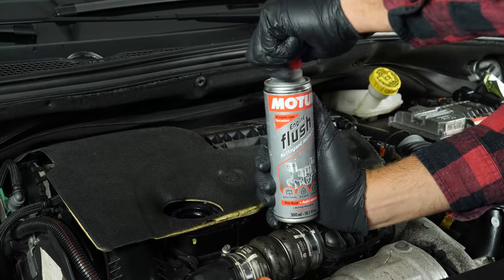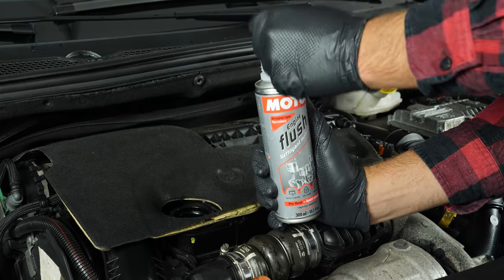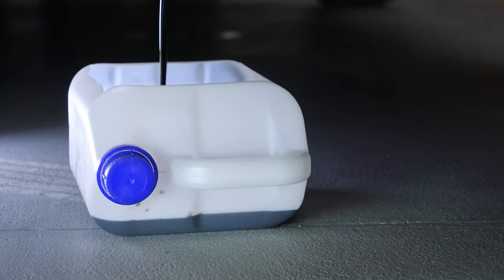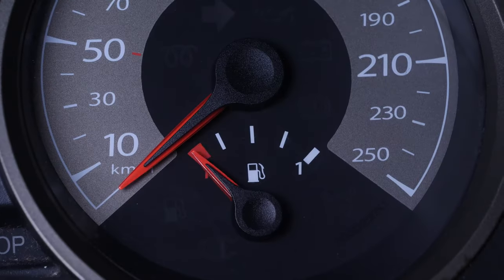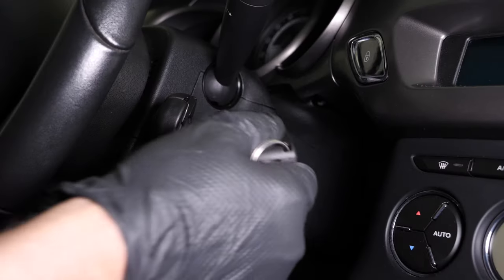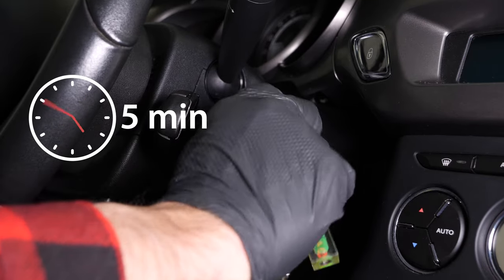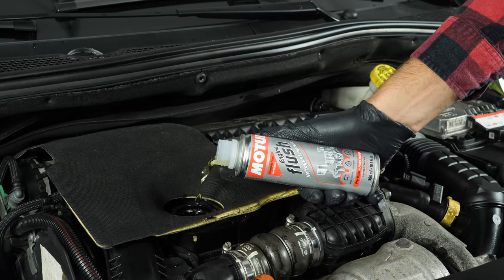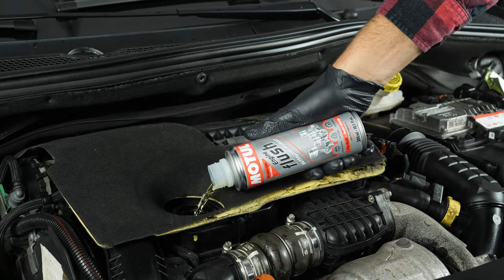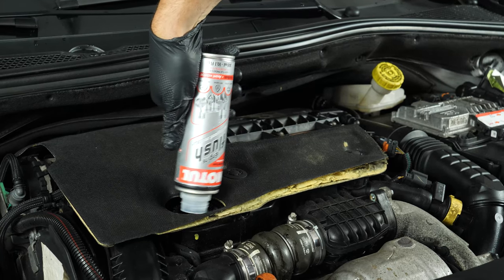Before draining the oil, we recommend adding a pre-oil change cleaner to the used oil. This will enable you to unclog your engine and get rid of any persistent residue, to reduce your consumption of oil and fuel, and to reduce polluting emissions as part of a technical check-up. Before using it, start your vehicle for 5 minutes so that the oil is slightly warm. Then add the product and leave your engine turning over slowly for 10 to 15 minutes. Once the product has been added, you must not drive your car. Ensure that you change the oil immediately afterwards.